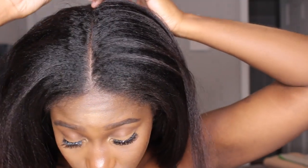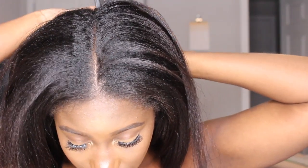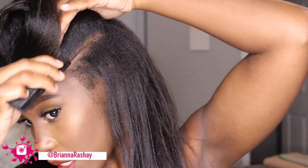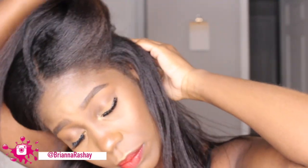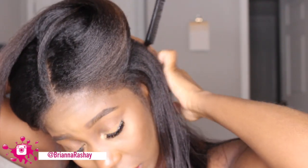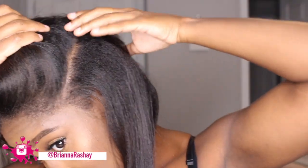I do straight back braids so that I can put my lace fronts on and it can be super flat. If I'm braiding my hair and it's straight, I usually don't put any product on it until I braid it up because it's just easier to manage and braid this way, and I typically don't have to deal with any tangles.